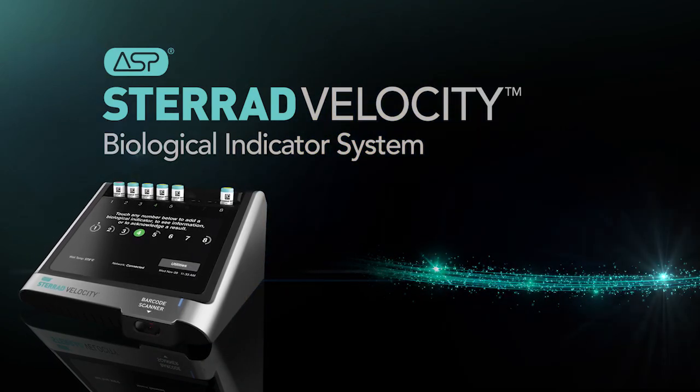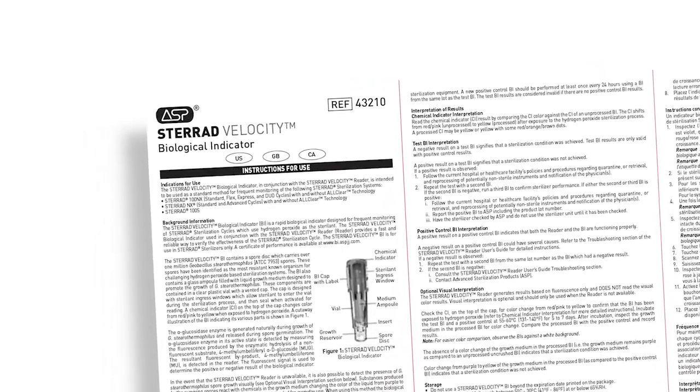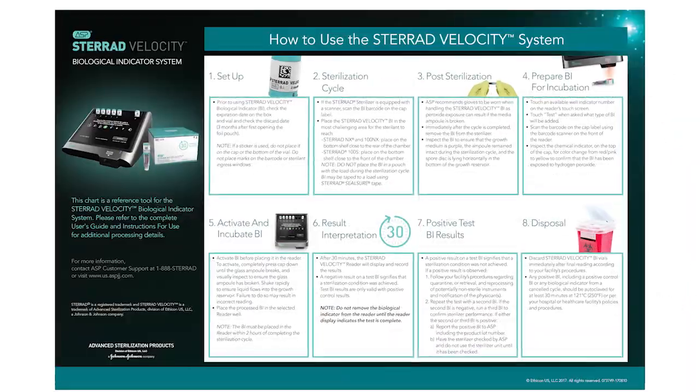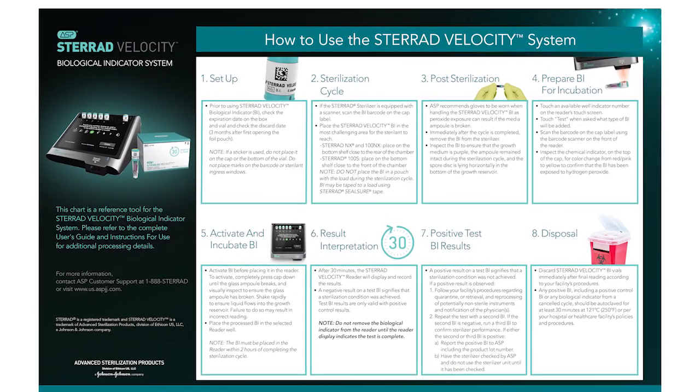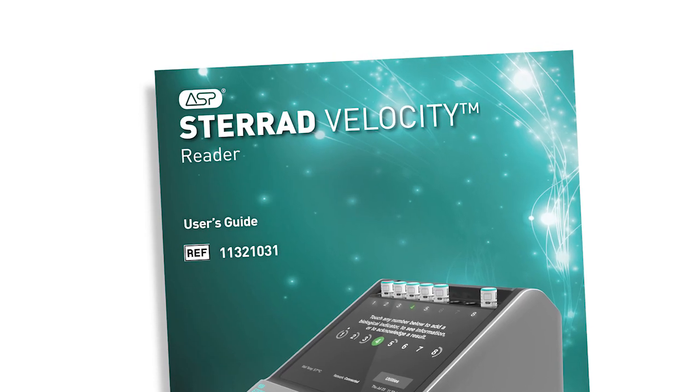This concludes our overview of the STERAD Velocity Biological Indicator System. For complete information and instructions, please refer to the STERAD Velocity Biological Indicator Instructions for Use, the STERAD Velocity Wall Chart, and the STERAD Velocity Reader User's Guide.